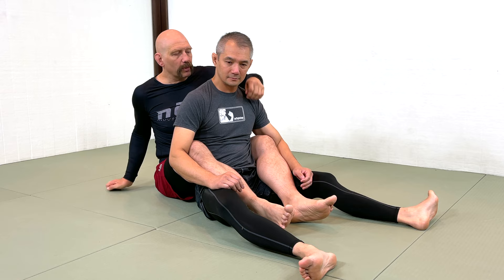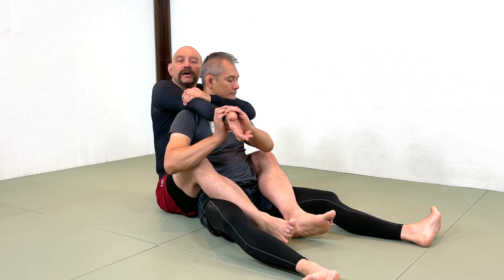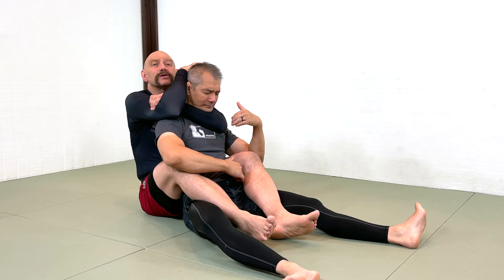And that's not the way the rear naked choke is done now. The way it's done now is that once I've got this arm across his neck, I don't ever bring my hand in front of his face again because he can catch my hand. He can even lock my elbow, which is kind of embarrassing.